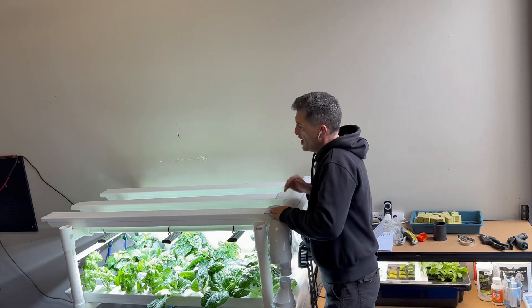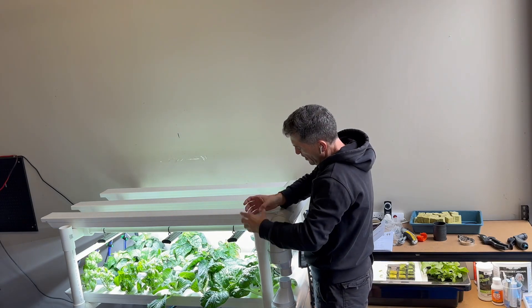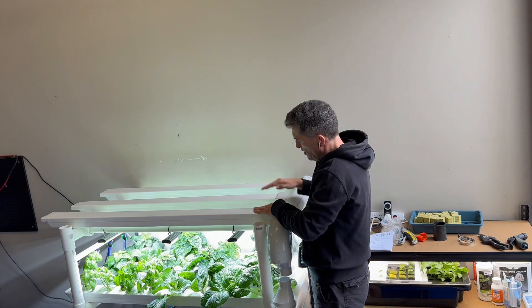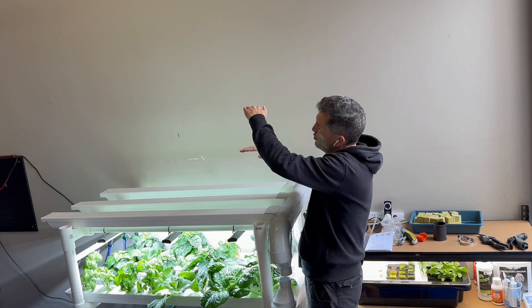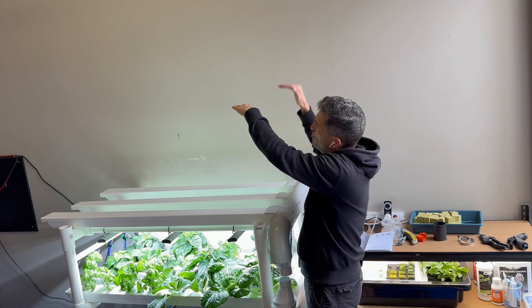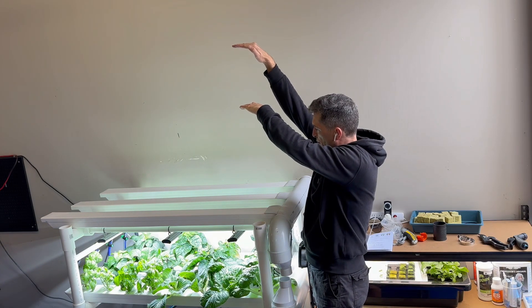Now that I know how far the light will hang down from the frame, I can calculate the height of my corner pieces. I need to factor in the maximum height of the plants I intend to grow, plus leave a little bit more room so the light isn't touching the top of them, and then add 30 centimetres on top of that, because that's how far the light will hang from the frame.